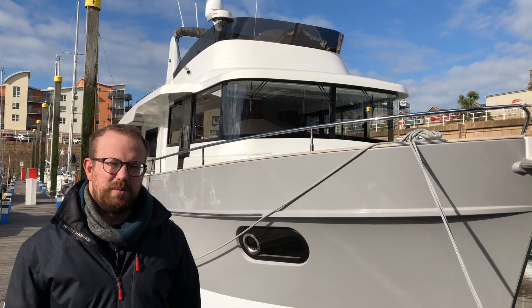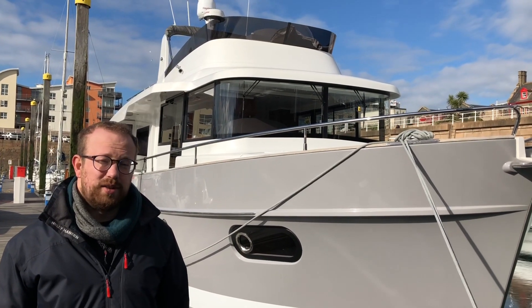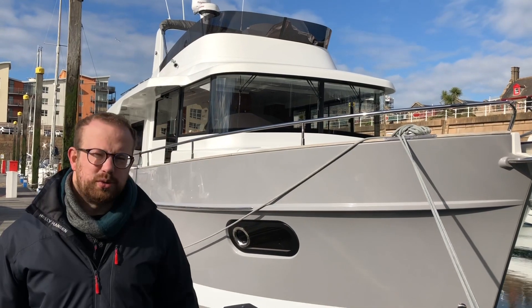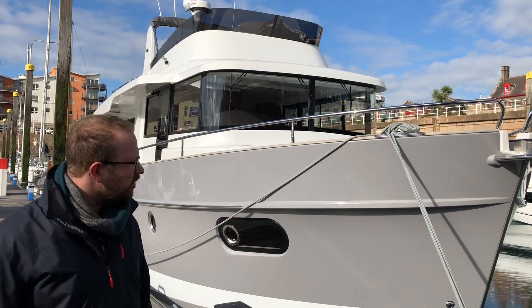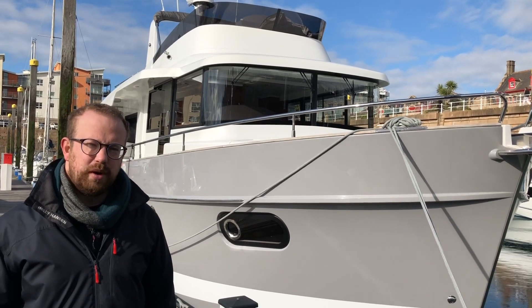Hi, Nick here from Southpear Marine in Jersey. Today we're going to have a look at the Beneteau Swift Trawler 50. It's the flagship model from the Beneteau Swift Trawler range and we're going to have a look on board and show you over her.